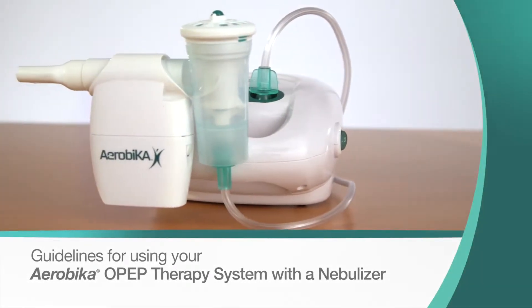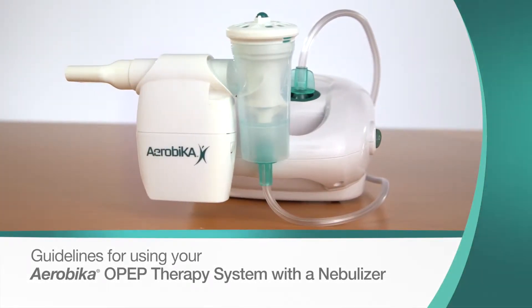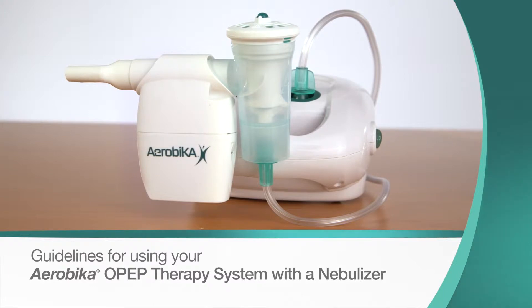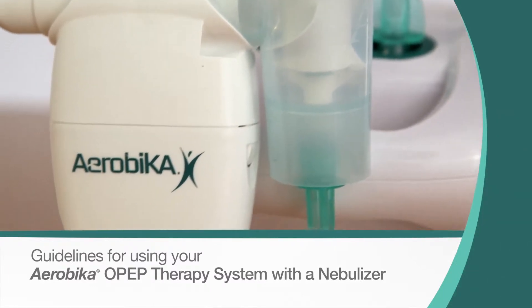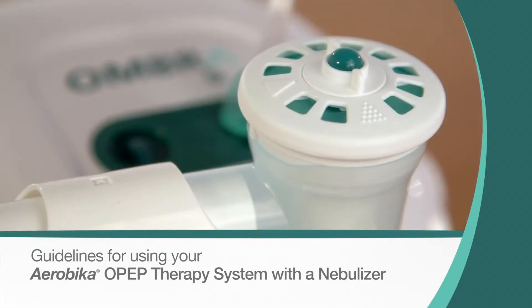Your Aerobica oscillating PEP therapy system can also be combined with your nebulizer treatment. We recommend the use of the AeroEclipse XL breath-actuated nebulizer and Ombra compressors.